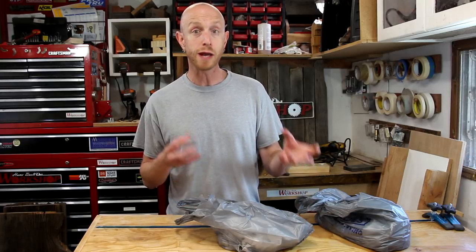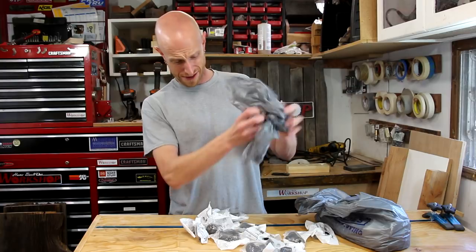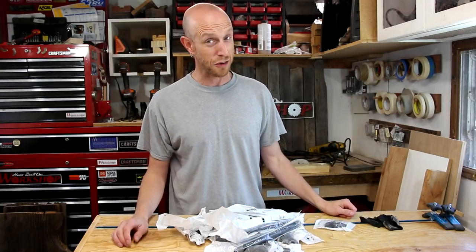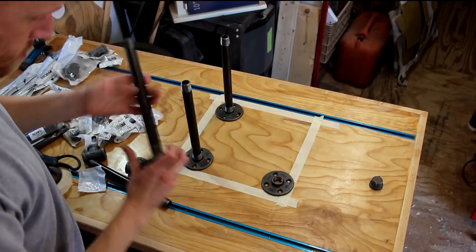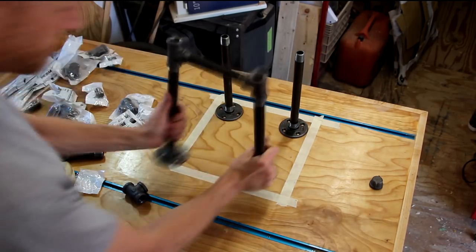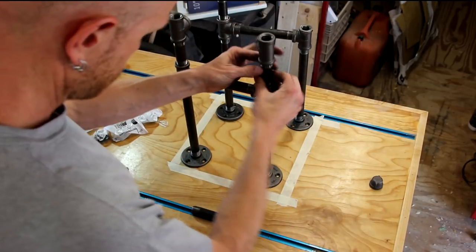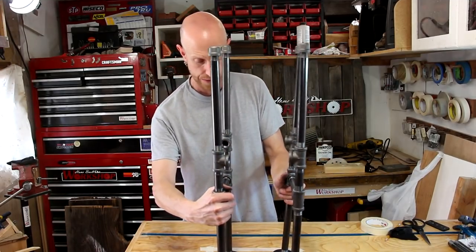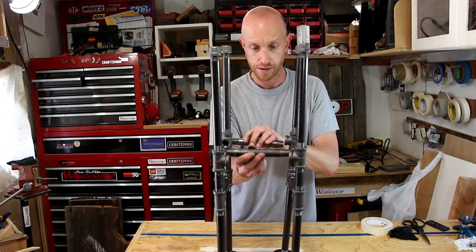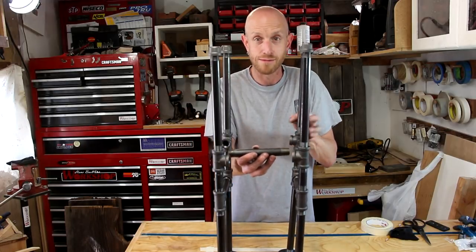I've always liked projects that incorporate black iron pipe — I think it's kind of a cool industrial look. So that's what I'm going to do for the legs. I have a whole bunch of parts and pieces here that we're going to assemble to make up our legs. As I'm putting this together you can see how the legs are going to work, but there's one small oversight on my part. I was going to use these pieces to connect right here to give it some support side to side, but once it's all screwed together you can't adjust it — they're not like a turnbuckle.